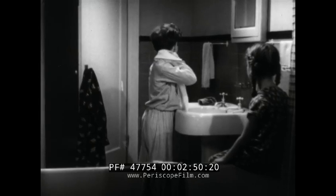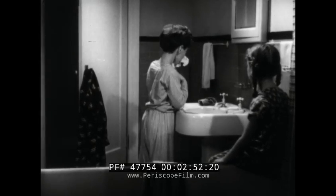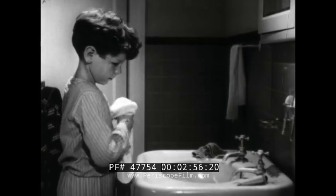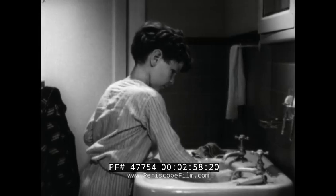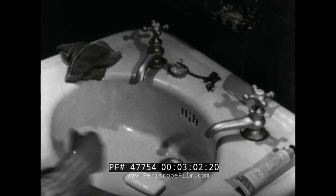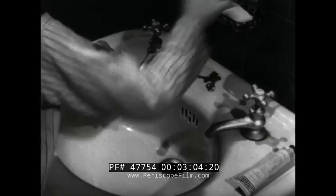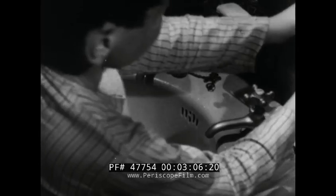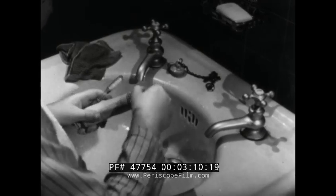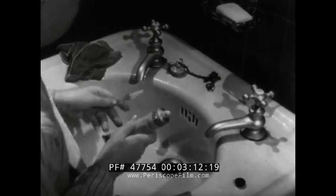After Tommy dries himself with his own towel, he'll tidy up the wash basin a bit before it's Peggy's turn to wash and to brush her teeth. Turn off the water so as not to waste it. Put the soap back where it belongs so Peggy can find it. Now for the next important step — brushing teeth. But be careful of your loose tooth, Tommy.